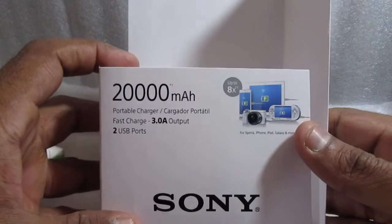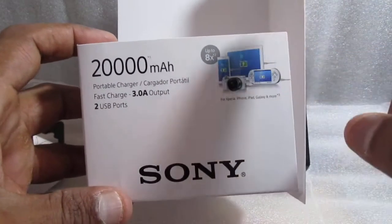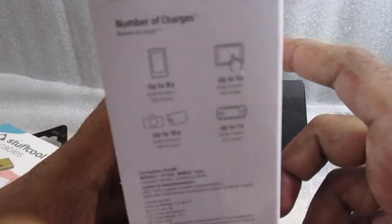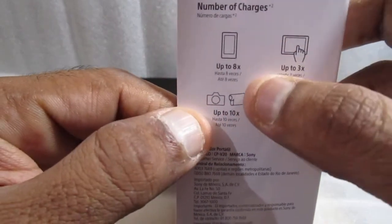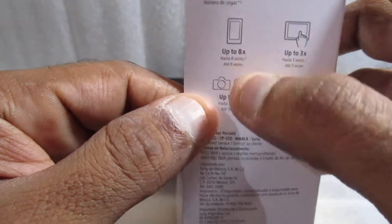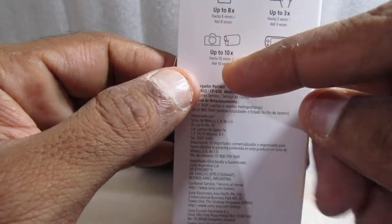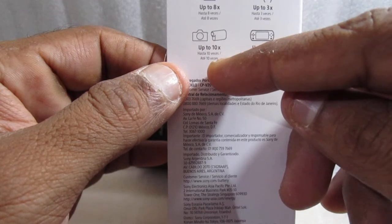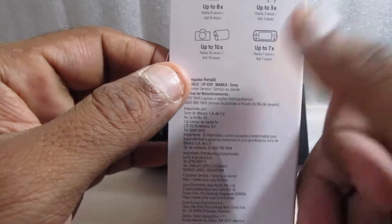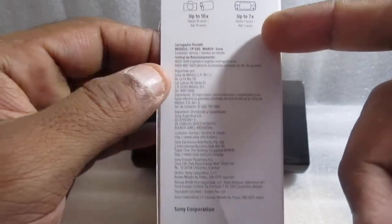Okay, here we go — it is showing that you can charge all these products. You can charge your mobile eight times, your tablet three times, your camera around ten times, and the video game device seven times. That's what it is showing here.